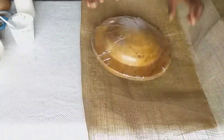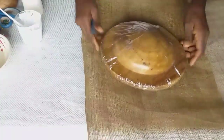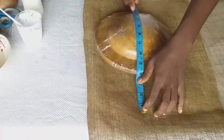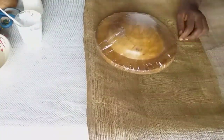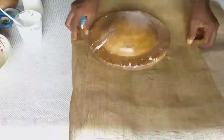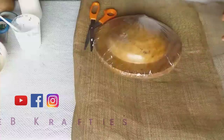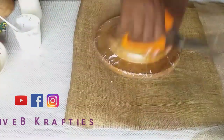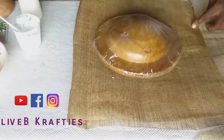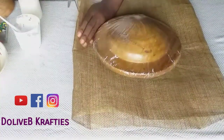The next thing is to cover my mold with my sinamay, and I'm going to double my sinamay. The sinamay should be able to cover my mold properly, meaning I should have about four inches extra. Because of this exact mold I'm using, I need about four inches extra on each side. This will enable me to cover my mold properly. Since I've gotten the amount of sinamay needed, I'm going to cut it out like this.